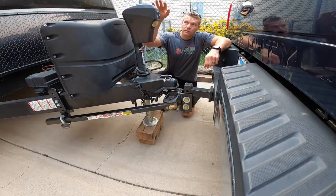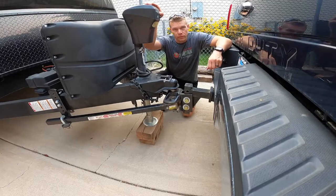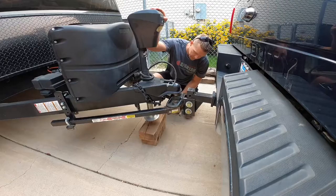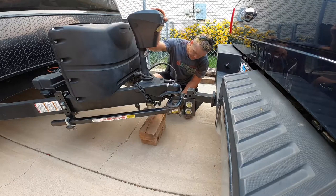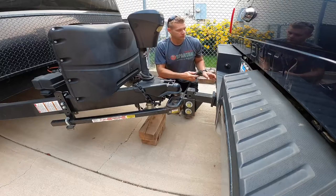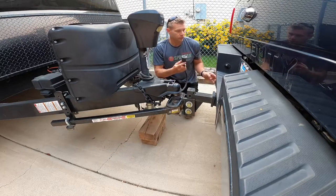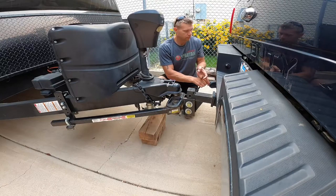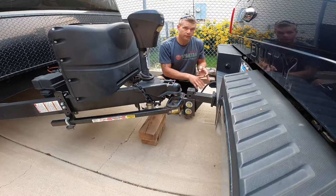Once you have your stabilizer arms on, go ahead and fully retract the nose. After the nose is fully retracted, take your power plug and plug it into the receiver on the vehicle — it's a seven-pin receiver.